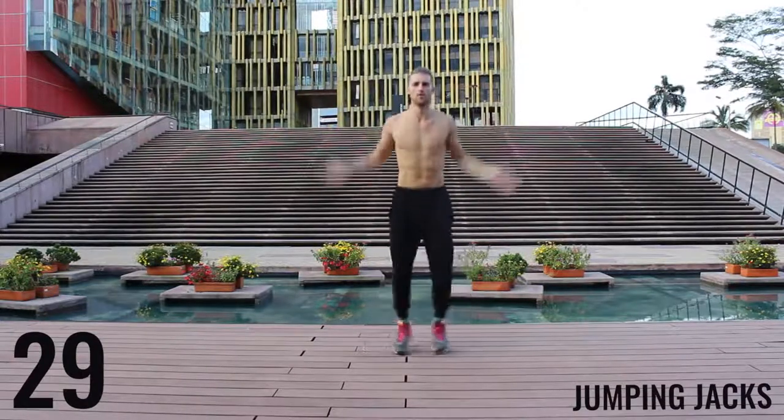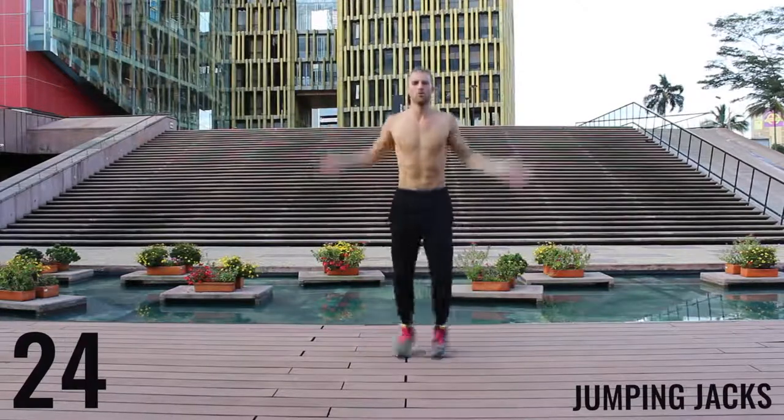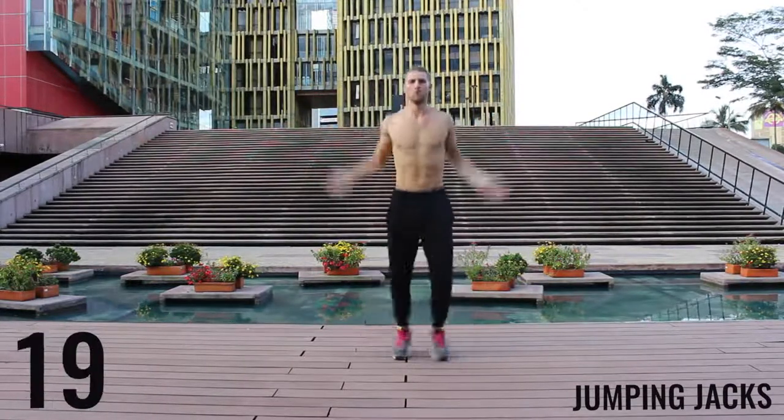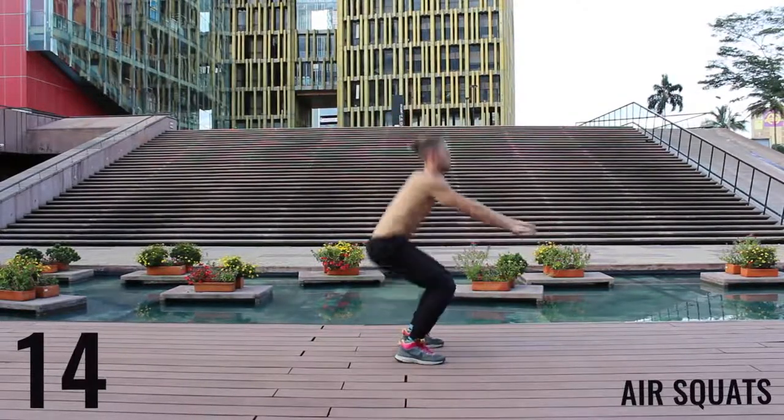You've got 30 more seconds and then we're moving on to the workout. Jump those jacks. We're gonna finish here with some air squats.